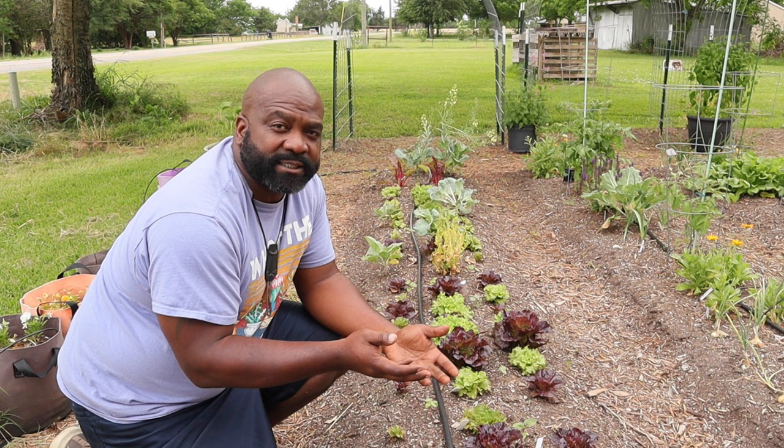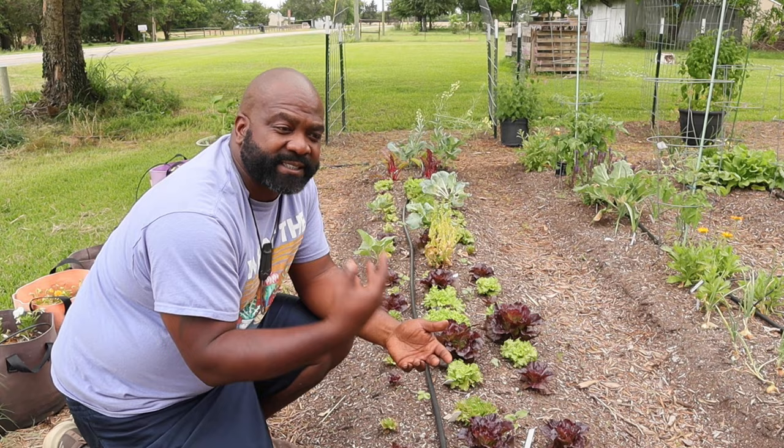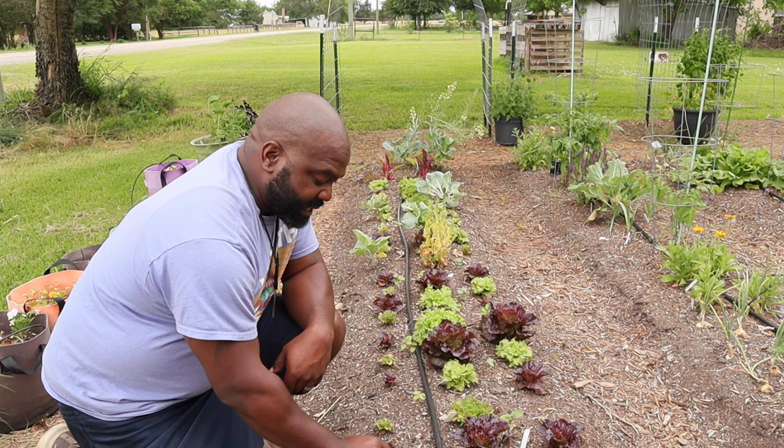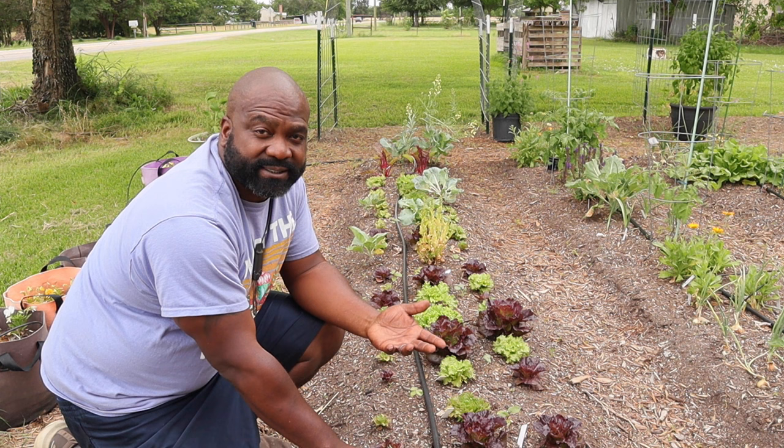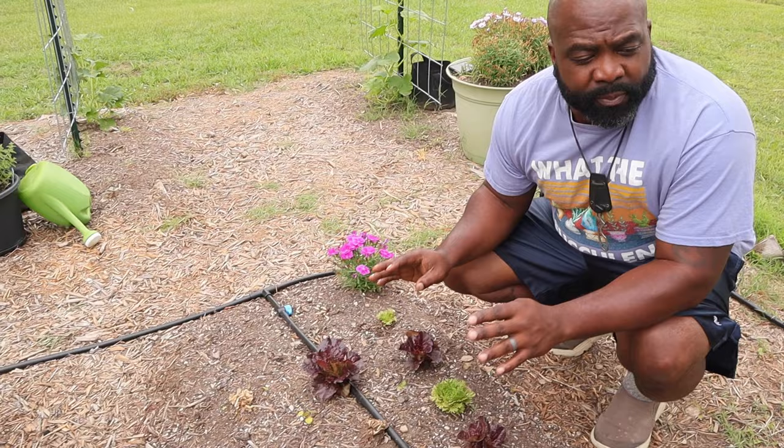The missus packs my lunch and I love eating salads — I've been eating salads since high school. Instead of always purchasing salad mixes from the grocery store, now we're able to grow it ourselves. It's great that we can start harvesting some of this lettuce before it goes to seed and pack it for our lunch.